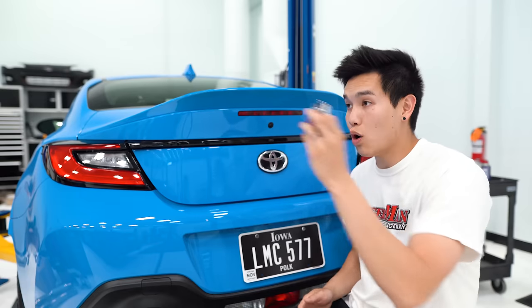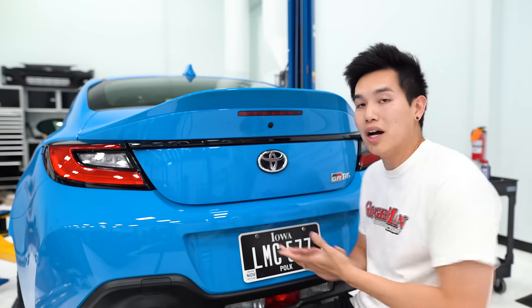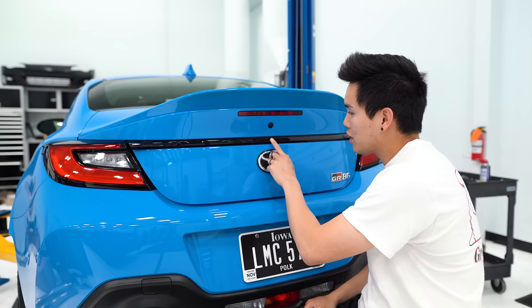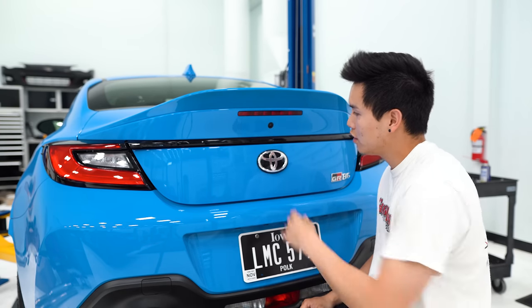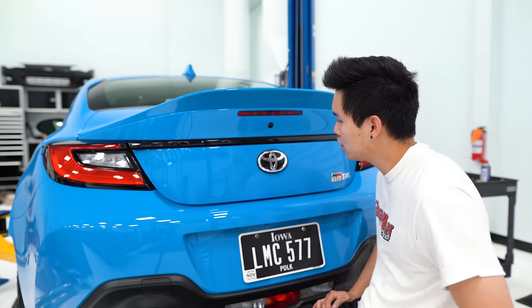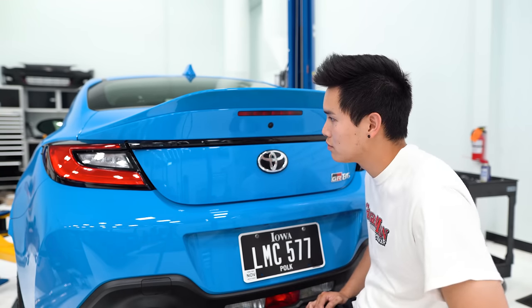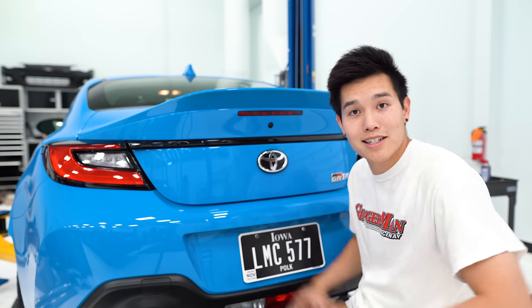Now I'm gonna set these keys over there and test this real quick to make sure it's working properly. The car is locked and we're gonna use the trunk button to unlock it — pressing in the code: 1, 1, 2, 1, 2, 1 — and voila, easy as that.